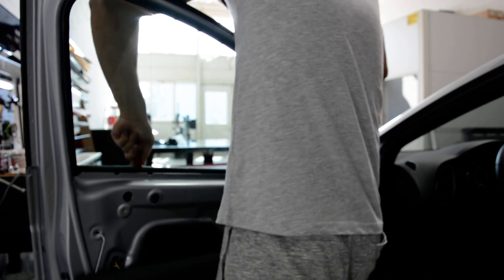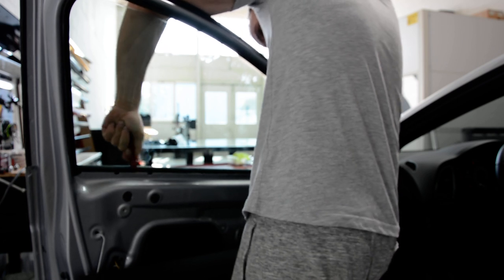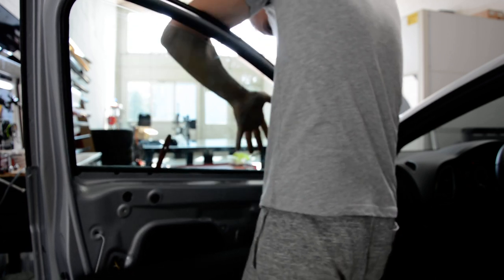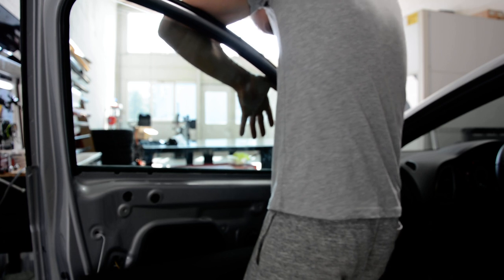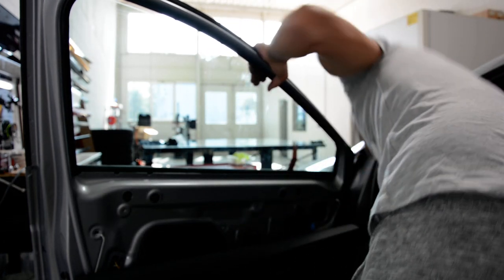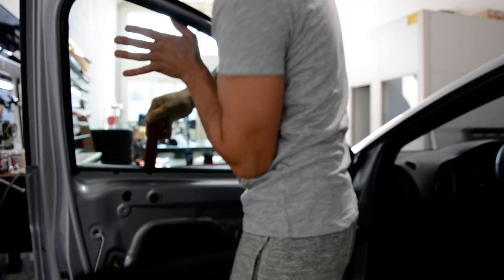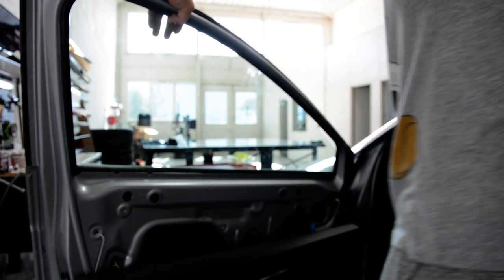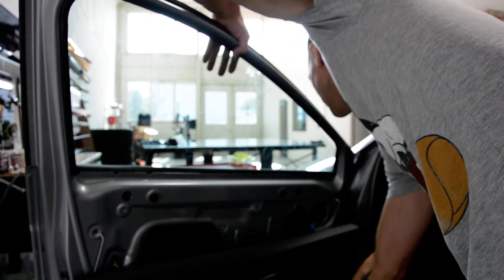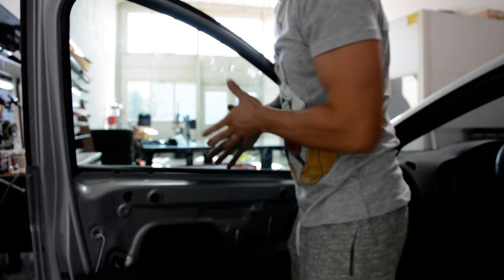One is released. One is released and the other one doesn't want to come off. One is released — I will not forget the plastic removal tool. Now I will bring the window down, let it down.